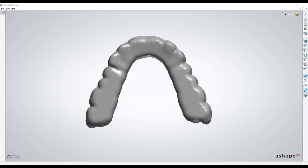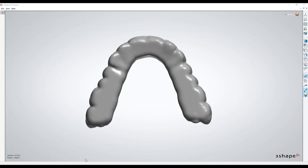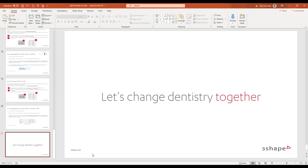WITMIX digital training webinars are Monday, Wednesday, and Friday at noon Eastern — not 2 p.m. as Carl mentioned earlier. Thanks again for joining us. We look forward to seeing you all at another WITMIX webinar. Take care, have a good day, and stay safe. Thanks so much, Carl. Bye!